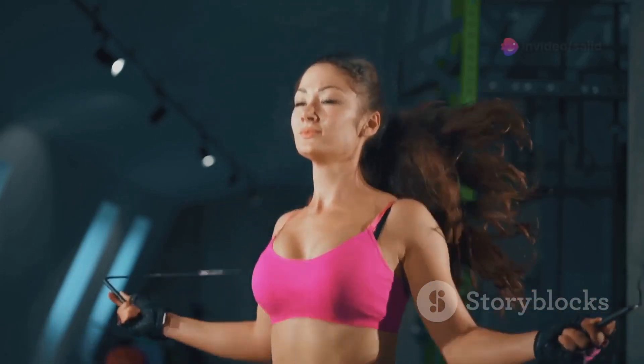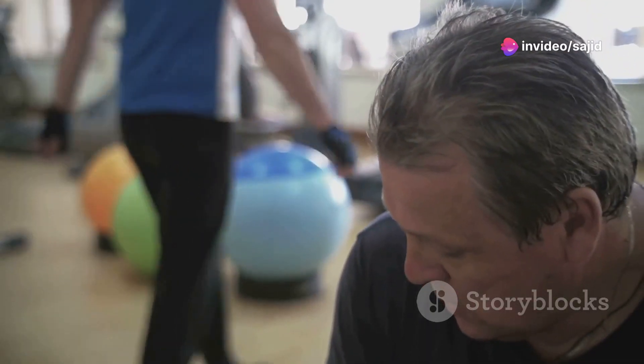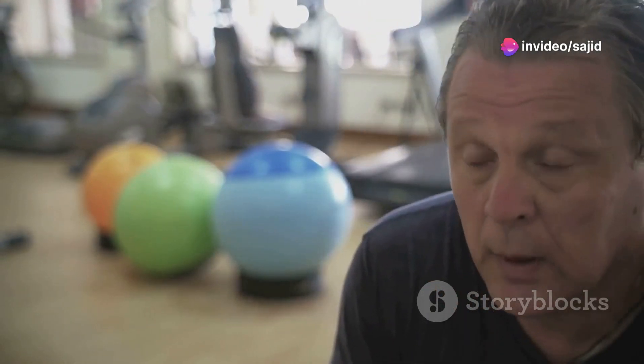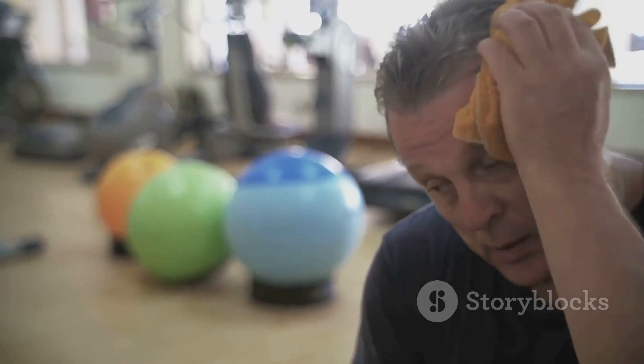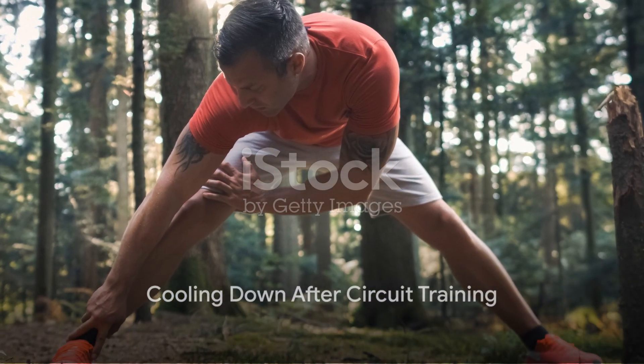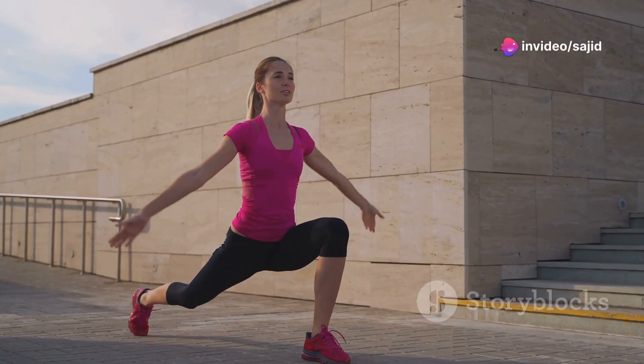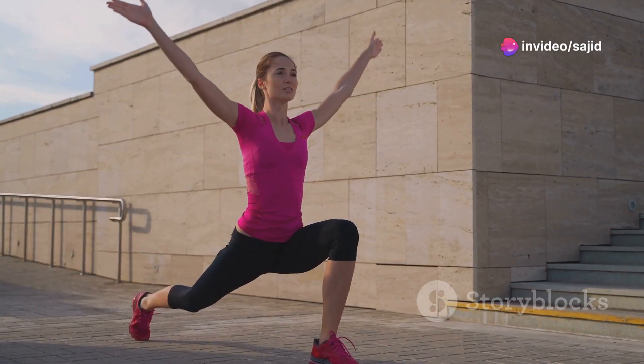This keeps the heart rate up, enhancing cardiovascular fitness while also strengthening muscles. After you've completed all the exercises in your circuit, take a short break. Then repeat the whole circuit 2 to 4 more times depending on your fitness level and the time you have available. Finally, always remember to cool down after your workout. This helps to gradually lower your heart rate and stretch out the muscles you've just worked, reducing the risk of injury and aiding recovery.